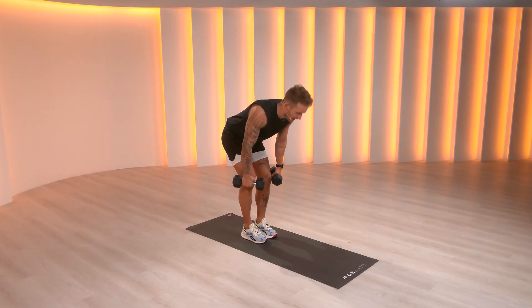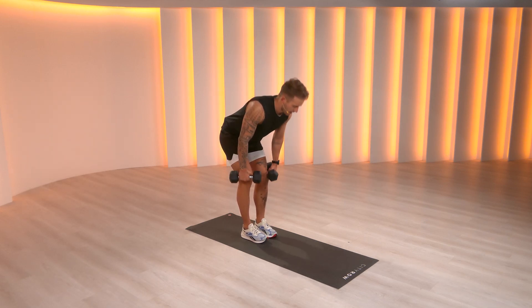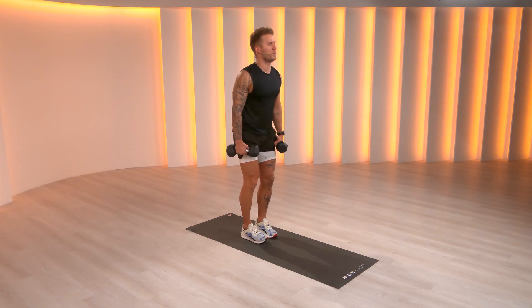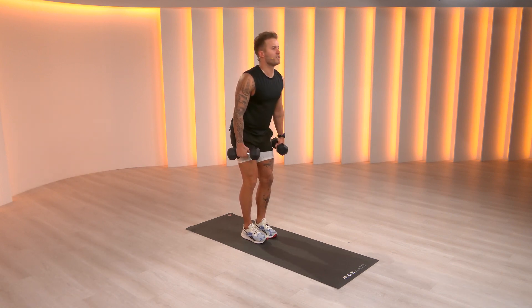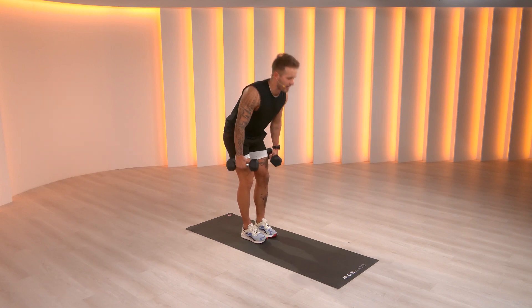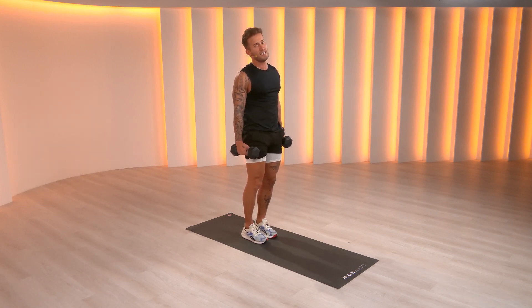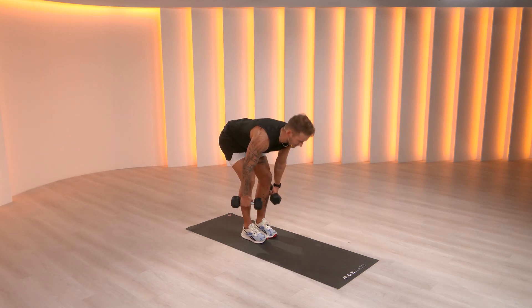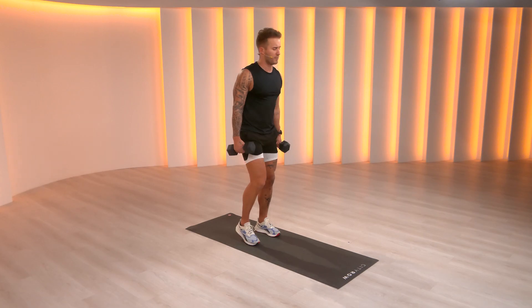Soft bend in the knees. Now we're going to reach our hips back, walk the dumbbells down the front of your legs — like you're shaving your legs. Soften in the knees, reach your hips back, dumbbells float down the front of the legs, then we get tall. Ideally here, we're working the hamstrings — the back of the legs. Those are your go muscles. Want to get faster? Work the hamstrings.